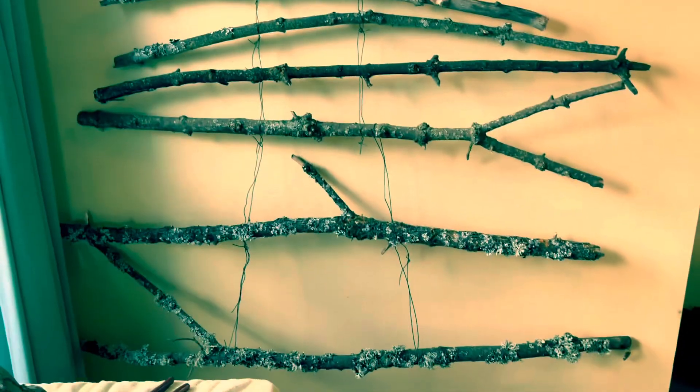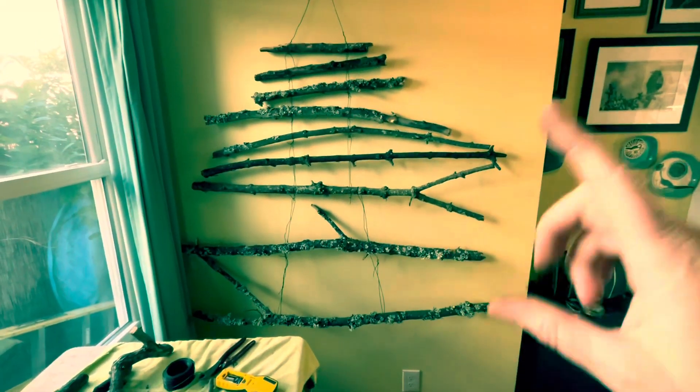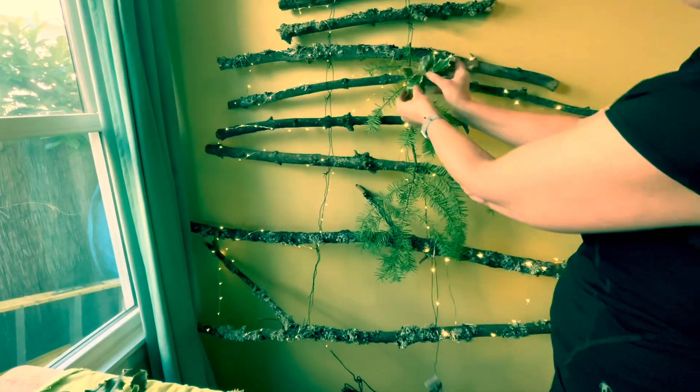It's good to have some different interesting sticks so you can put your ornaments in there. Don't worry about the wires sticking out — you can use them to hang ornaments or Christmas lights, and it'll all get covered up with the greenery that you hang on those wires.